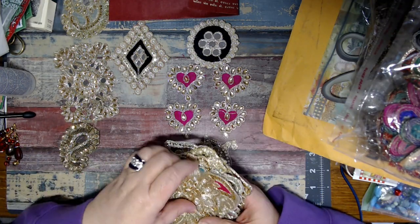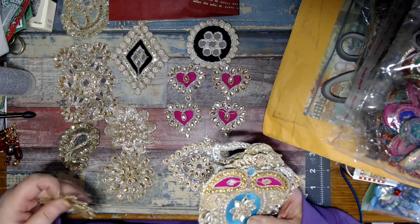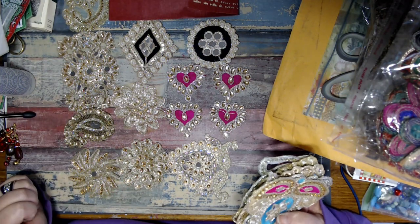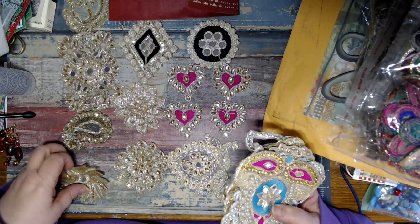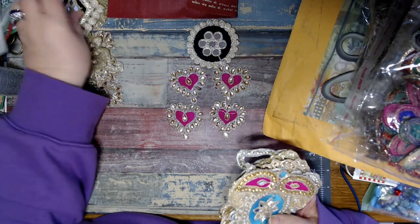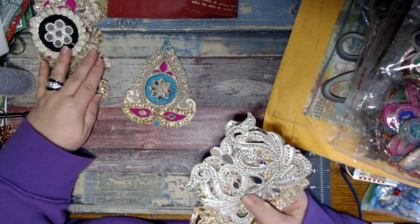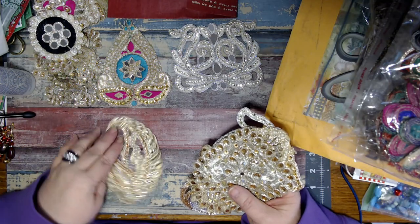Safia, you didn't just send this stuff to me, did you? Oh no. Please tell me I paid for this - I don't think I did though. I don't remember. I don't think I did. Oh my gosh, Safia, if this is happy mail, this is too much. It's too much. Oh my gosh, look at this. And this one. Safia, these are beautiful. They are so beautiful.